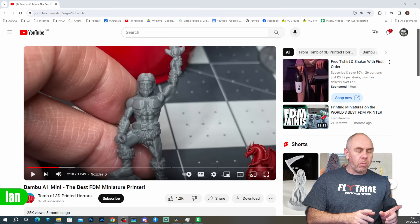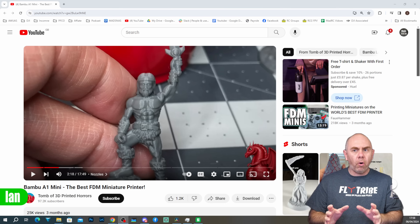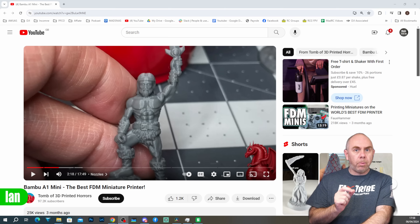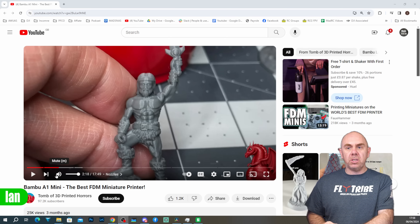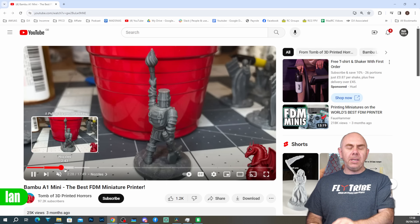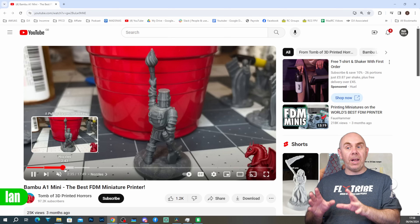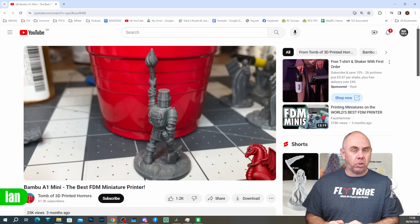One last thing I just want to touch on is the A1 Mini and miniatures — it isn't something I've done a lot with. However, there is a fantastic video on Tomb of 3D Printed Horrors where he talks about printing miniatures with the A1 Mini, specifically using it with the 0.2mm nozzle and getting some really amazing results. I will put a link to this video in the description. I strongly suggest you check it out — he gets some amazing results on this printer, and that's incredible considering this is FDM. This really is into resin territory, yet he's able to show just what you can do.